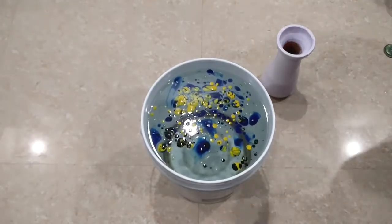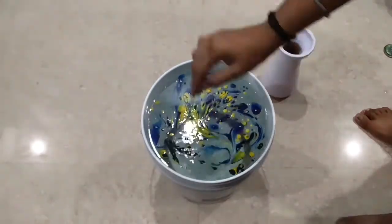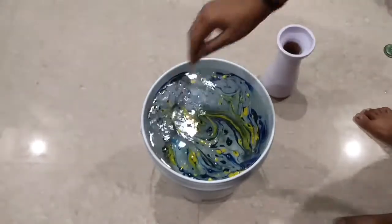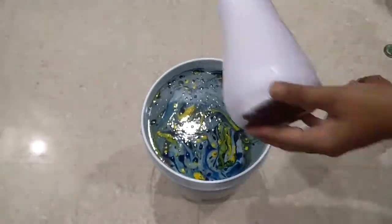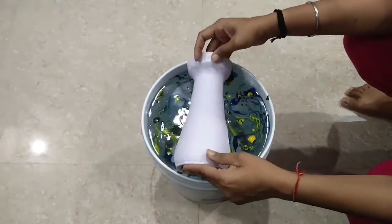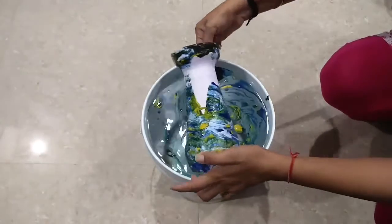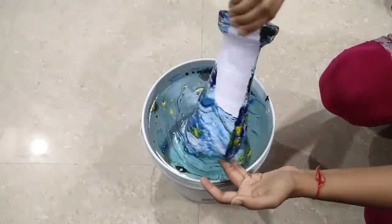Now take a stick and mix it — it will make a beautiful design. Then take the pot, dip it in, move it side by side, and make sure you don't overlap it.